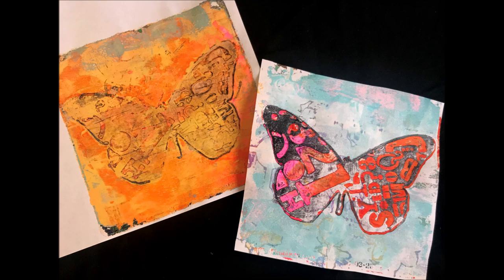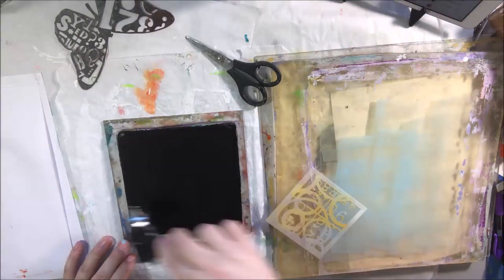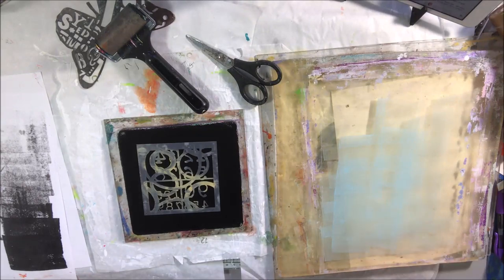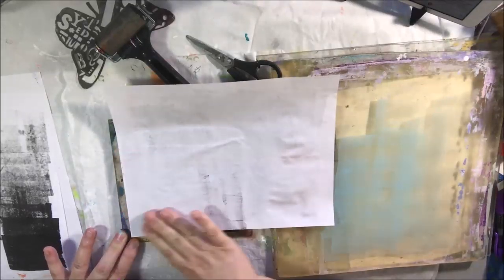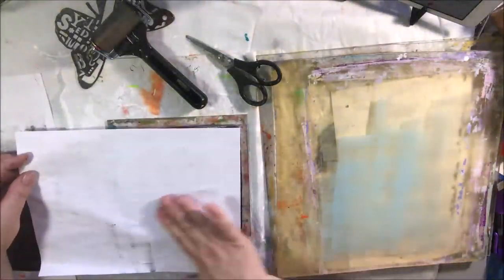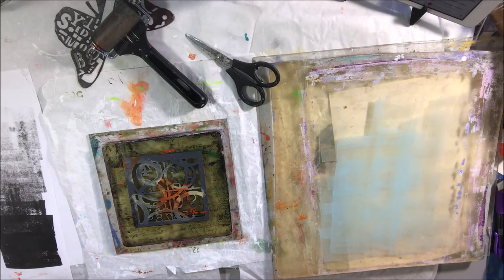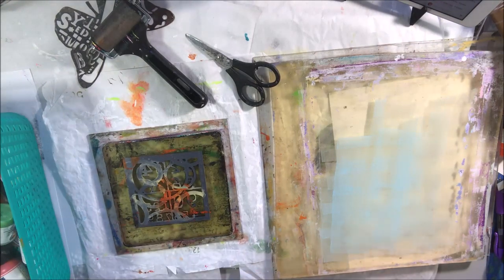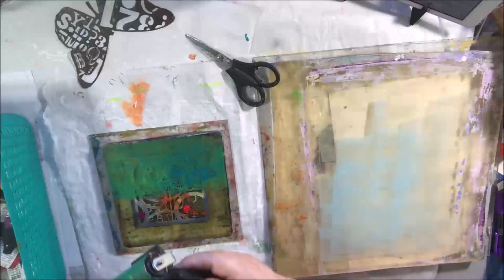On the live stream today, Peg and I decided we're going to do a journal dedicated to butterflies. We both have all kinds of butterfly stamps, stickers, napkins — every kind of butterfly thing. I collect them because my mom is really into butterflies and I like to make cards, packaging, and gifts for her with butterflies. On upcoming live streams we're going to be working on art journals dedicated to butterflies, because it's spring — why not?